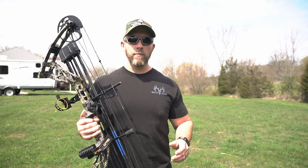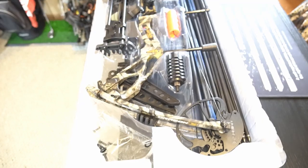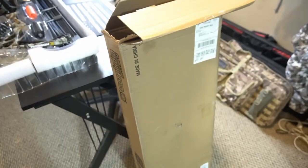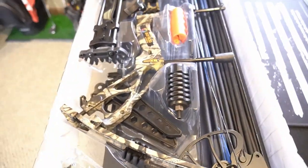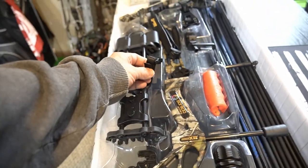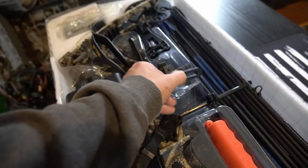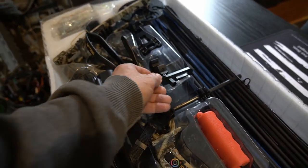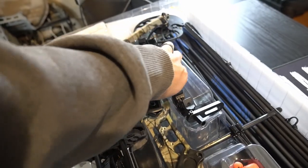First, I wanted to show you a quick clip of how it came from the factory, how it was delivered to me. Really nice packaging. You can see here how nicely packaged this bow comes from the factory. Comes in a cardboard box. Get a nice soft bow case with it. Got a stabilizer, got your quiver, comes with the release, comes with the wrist strap, get your arrow rest, and it comes with a 5-pin sight with a light.